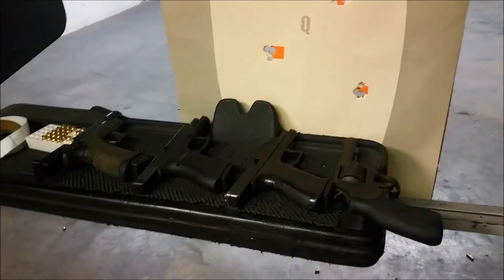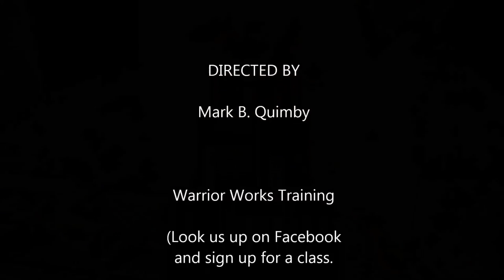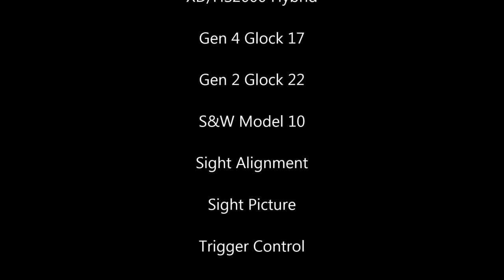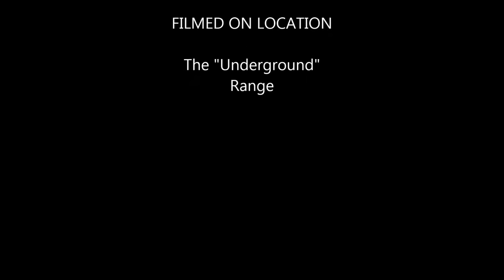The point I'm making is: saying you cannot perform with one gun but you can with another really isn't a deficiency in the firearm — it's a deficiency in your fundamentals.